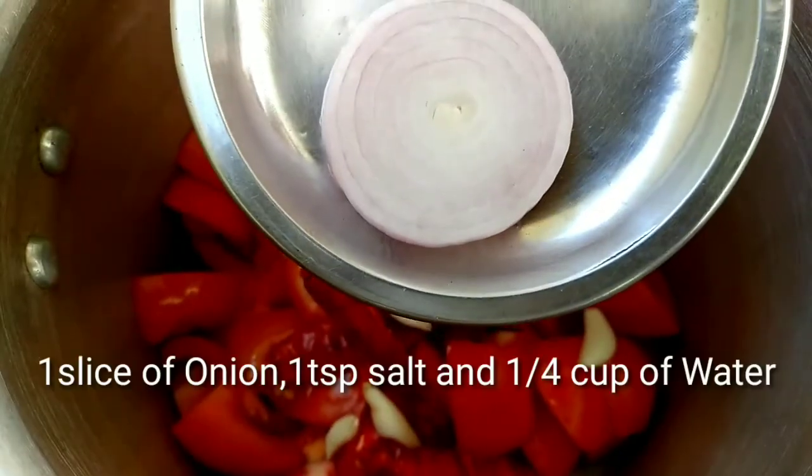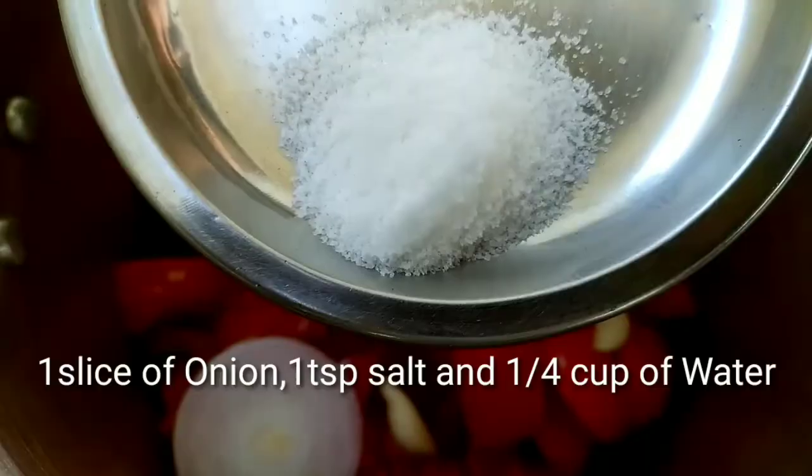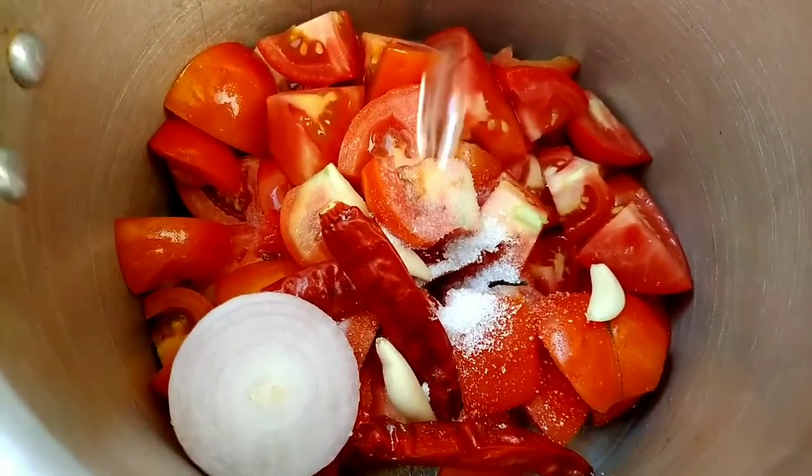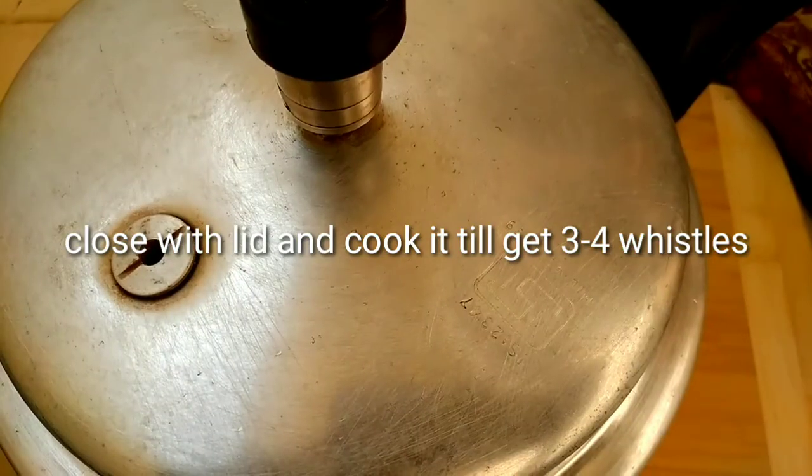Add 1 slice of peppermint. Add 2 to 3 tablespoons of water. Then close the lid and cook.